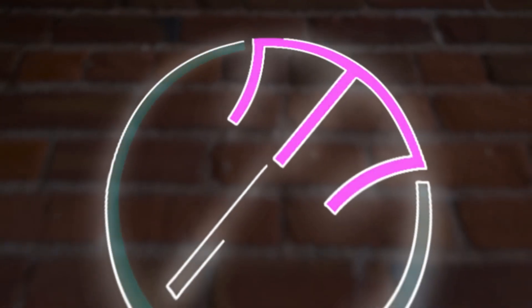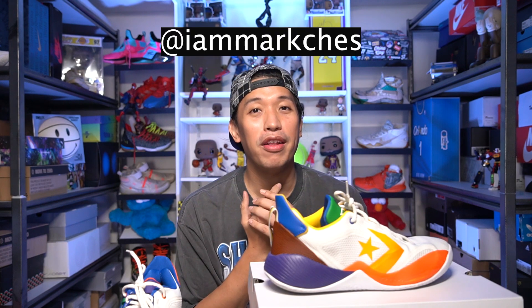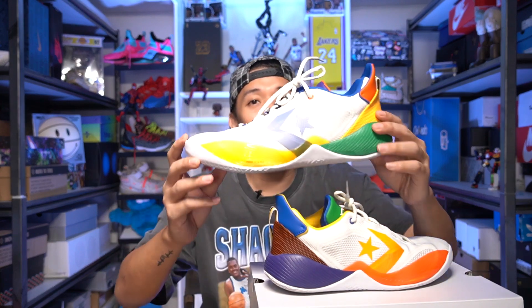Welcome to the channel. I'm Marc Chess. For today's video, we will be reviewing the Converse BB Shift. Before we start, if you haven't followed my YouTube channel yet, please do so. And please don't forget to follow me on Instagram at IamMarches. Thank you in advance. Let's talk about this all-new basketball sneaker from Converse — it is called the Converse BB Shift.